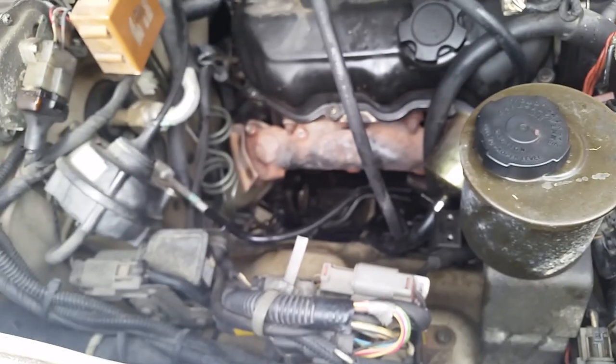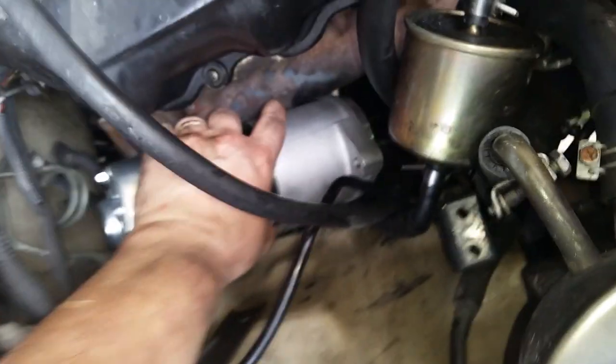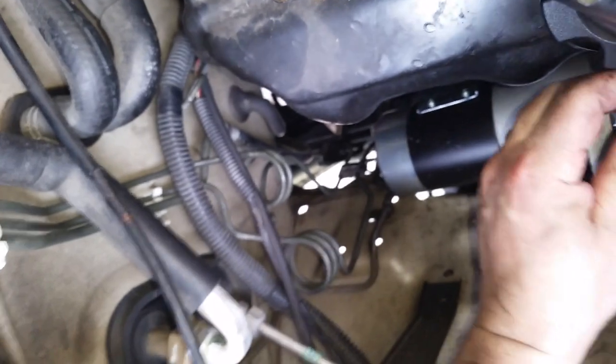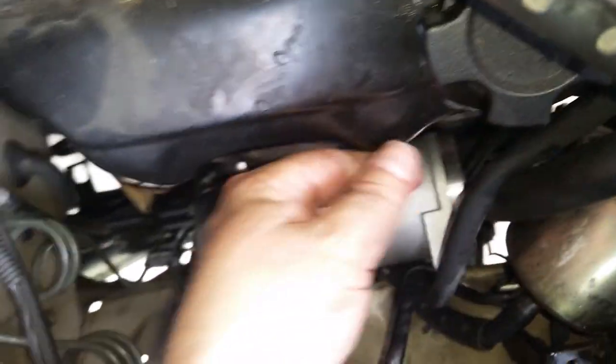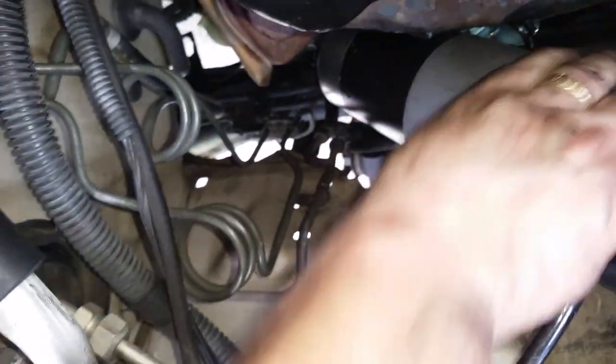We're going to bring the starter in nose down and then stick it right in here like that. You've got to pull this end up, then this side gets pushed down. Once you get it like this, notice the solenoid is down - you can see those two screws on that bracket - and you just kind of push this down in here and then pull this way. It's a real pain in the butt as you can see.